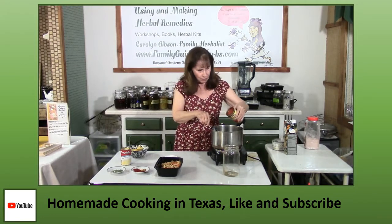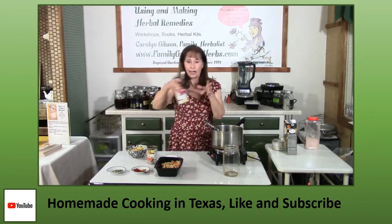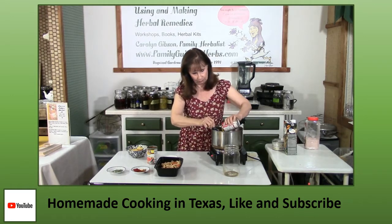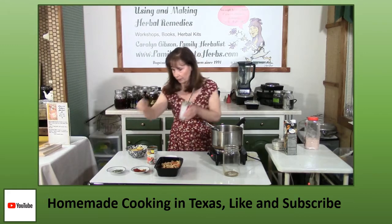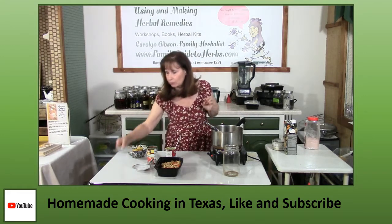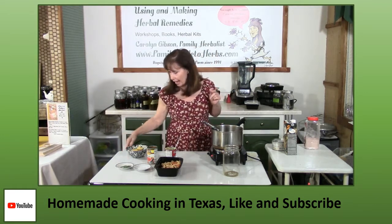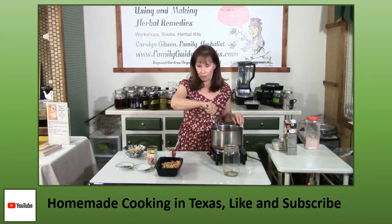Add in a can of Rotel tomatoes and peppers. Then a can of cream of chicken soup — you can leave this out, but it does make it a little creamier. Add your spices: a teaspoon of paprika, a teaspoon of chili powder, half a teaspoon of cumin, and half a teaspoon of garlic. I have a little dried cilantro set aside — if you have fresh cilantro, that would certainly be much better. We also need a handful of tortilla chips. Now it's just a matter of stirring it up and letting it all heat up.